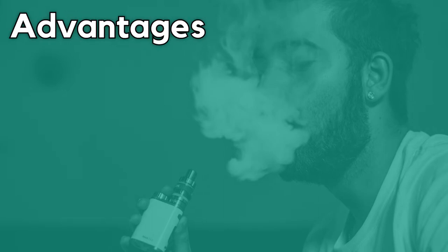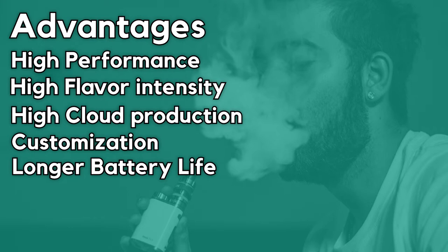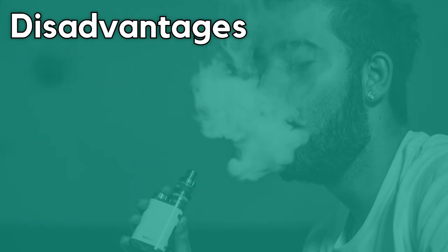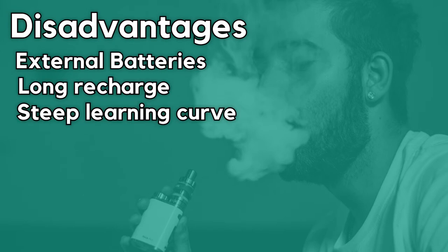The key benefits of mods are: high performance, high flavor intensity and cloud production, a customisable experience with settings, longer battery life, and more coil and tank options. You also have the choice between mouth-to-lung (MTL) or direct-to-lung (DTL). However, the drawbacks include requiring external separate batteries, longer charging times, they are not ideal for beginners due to a steep learning curve, and they are also much more expensive.